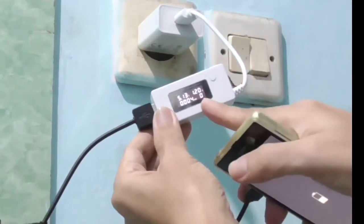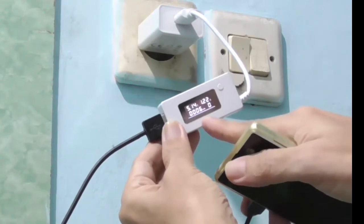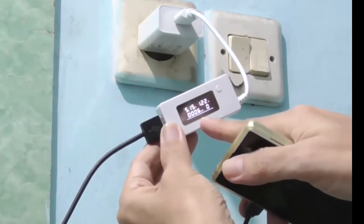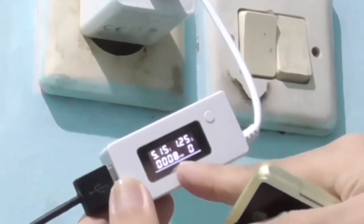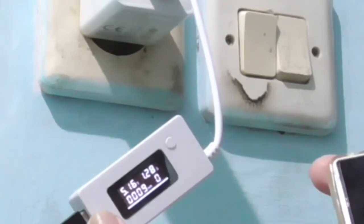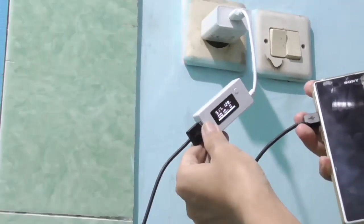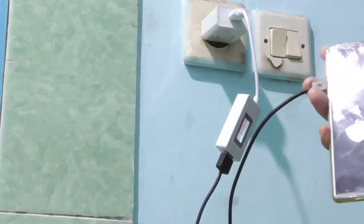Di sini kita lihat pengukuran berjalan. Tertera 26 mAh, lalu 27 mAh. Kita biarkan sampai baterai penuh. Apakah betul kapasitasnya 4200 mAh?